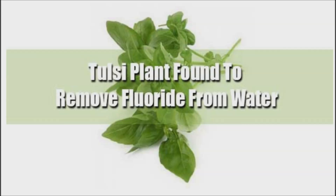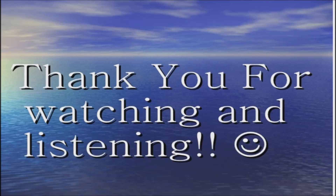Considering the cost-prohibitive nature of other more reliable water treatment techniques, if the Tulsi plant is conclusively proven to be effective in removing fluoride from drinking water, then we may witness a revolution in water treatment, providing options to areas where none currently exist. Thank you for watching, good day, and good health.